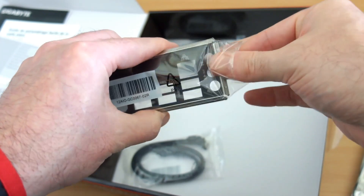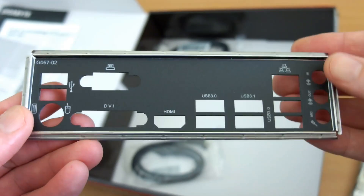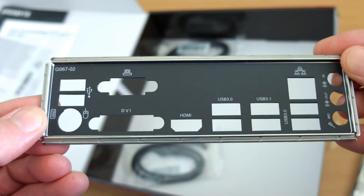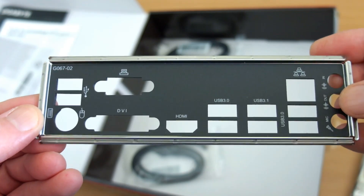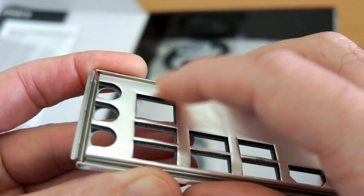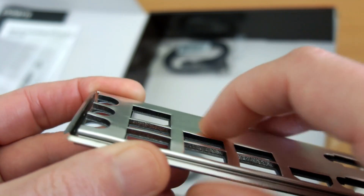You also get a little sticker included, and there is the IO shield. They've improved a bit in quality — they're thicker and more rigid now. It makes it easier to see the ports and helps prevent dust getting in. It has a bit of padding on the back, which is definitely better than the last board I had.